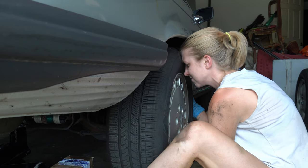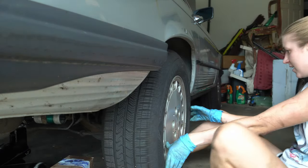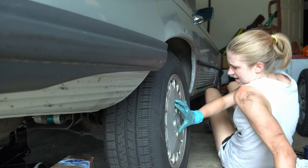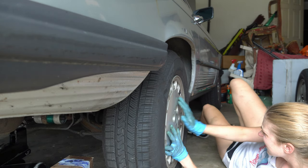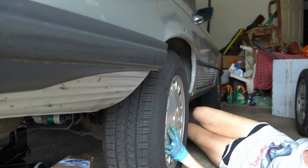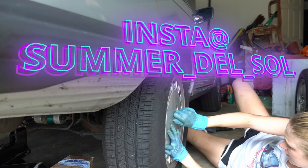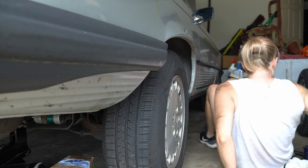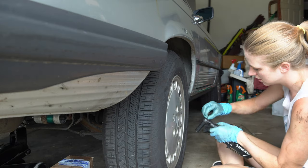Once everything's mounted and the brakes are bled you are good to go. I also recommend bedding the brakes — this one's a bit of a tank so it's not quite as practical. Gave it a good test drive, made sure it felt good. Just had to make sure I felt confident handing my mom the keys again, and so far so good. As always, thank you guys so much for watching — it really does mean the world to me. I hope everyone is doing well and staying healthy. Wishing you all the best and I will catch you next time.